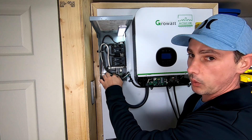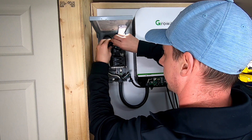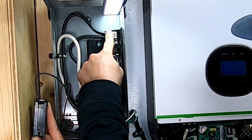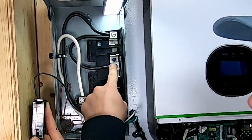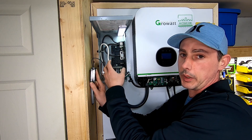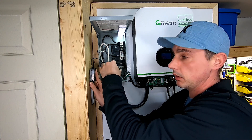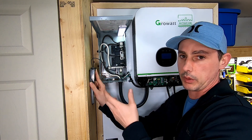My black wire comes in, runs up, and connects into the lug here, and then I have a jumper wire that runs it into the second lug over here. This is normally a 240-volt panel but the GrowWatt is only producing 120 volts, so I'm just livening both sides of the panel so I can have four breakers instead of just two with two empty slots.